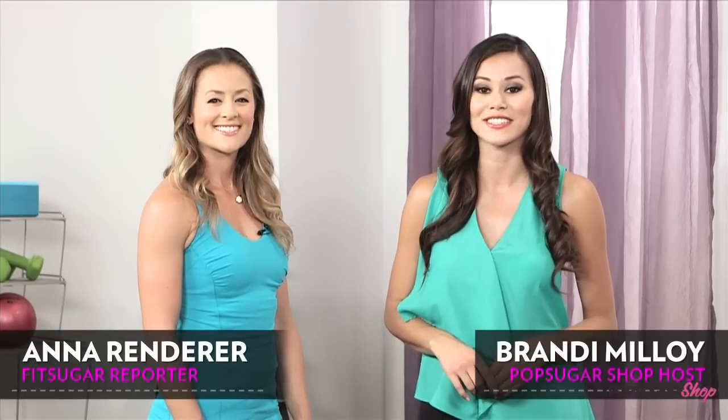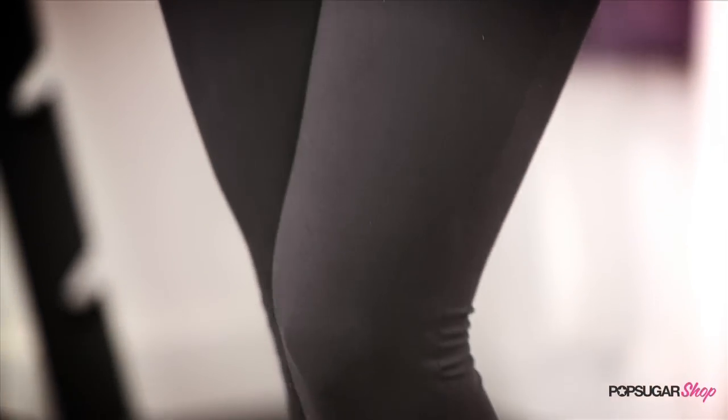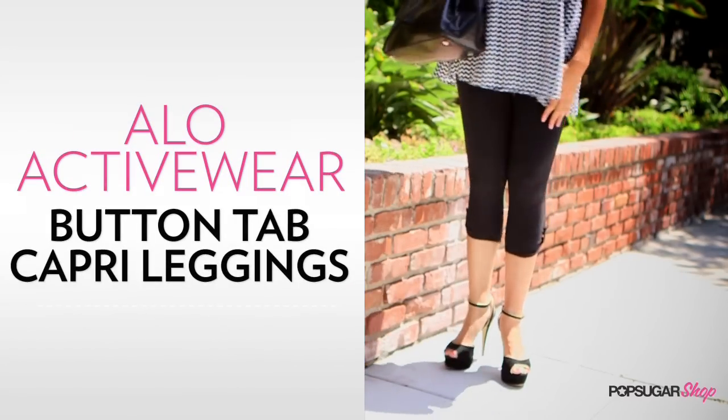These Aloe Button Tab Capri Leggings are a stylish workout essential that easily transition from the gym to your daily routine without sacrificing function or fashion. They're available at ActiveWearUSA.com and come with free shipping. I'm here with FitSugar Porter Anna Renderer, wearing them in granite gray.